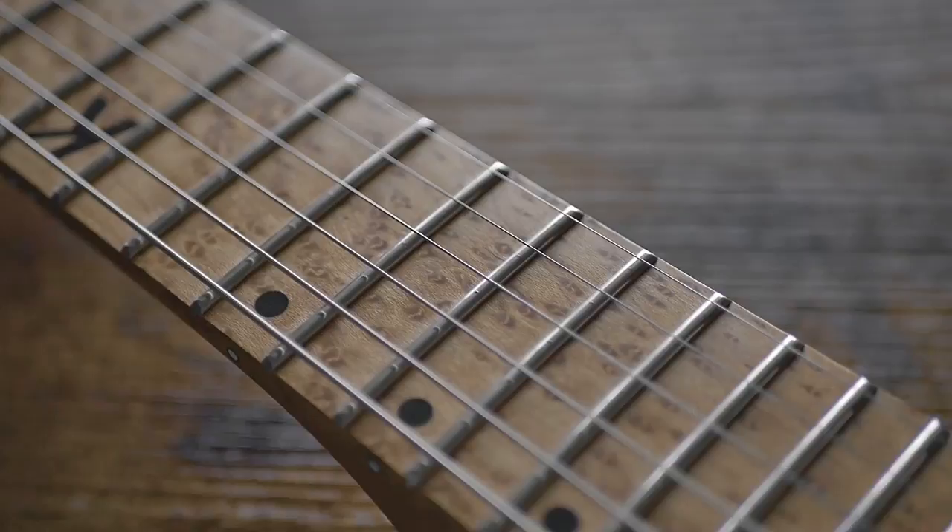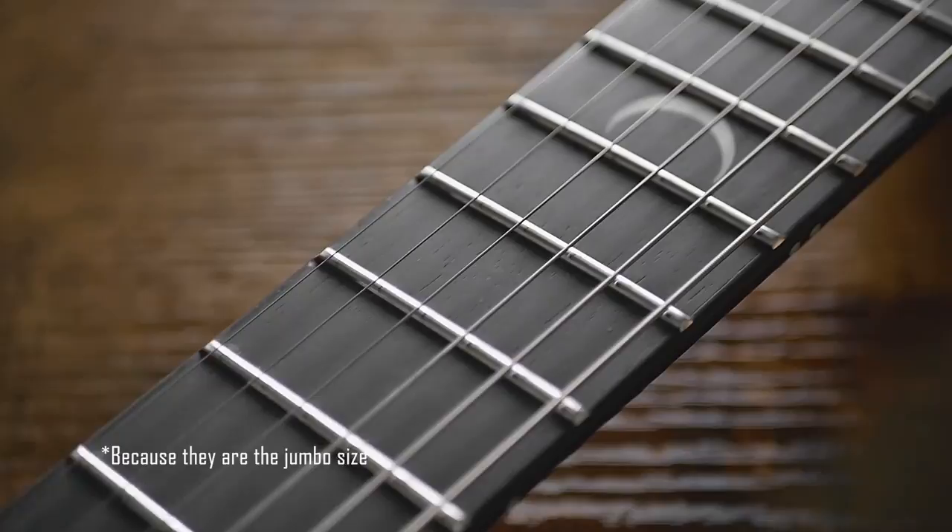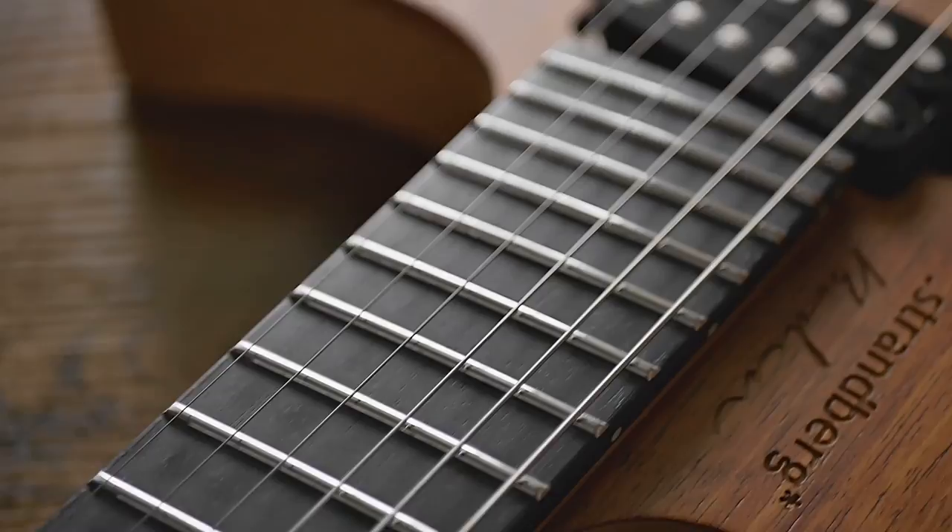I won't go into the differences of the fretboard — ebony versus roasted maple which I have on the Osiris — because with stainless steel frets you don't really touch the fingerboard that much, so I think it's mostly just aesthetic. The Bowdoin is a multi-scale guitar: the low E is 26.5 inches and the high E is 25 inches, going down in 0.1-inch intervals. The Osiris is just a 25.5-inch scale guitar.